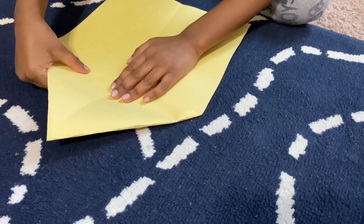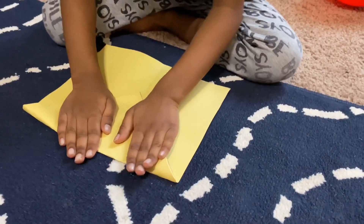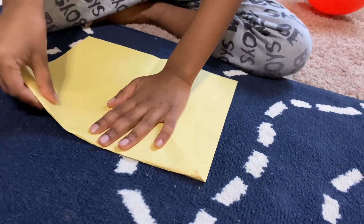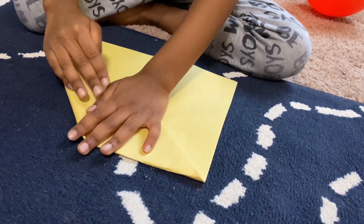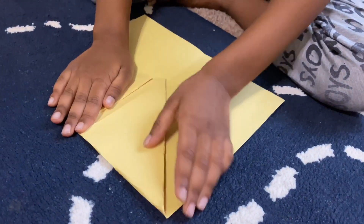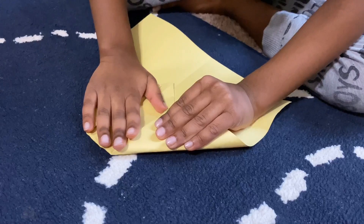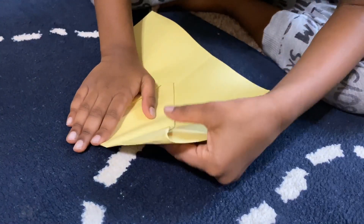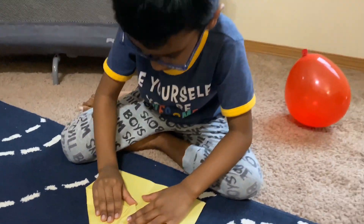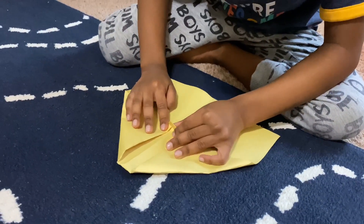Make sure these parts do not bend. I'm gonna bring this tip right here, and I'm gonna do the same thing with the other one. Since I've done that, I'm gonna fold this all the way to there.